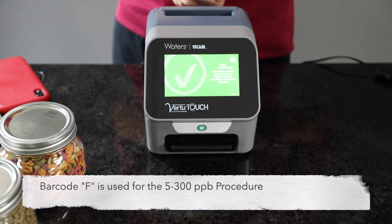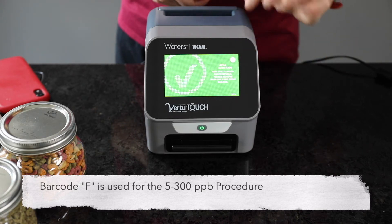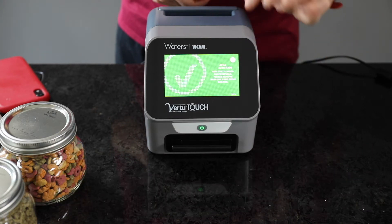Once the calibration barcode is scanned, the Virtu Touch will automatically store the calibration for future use.